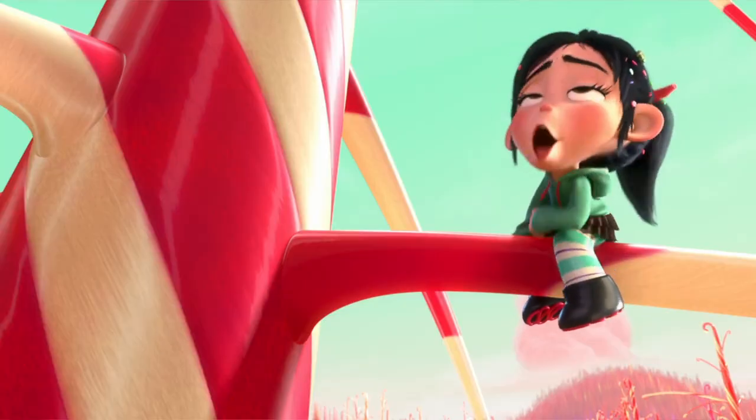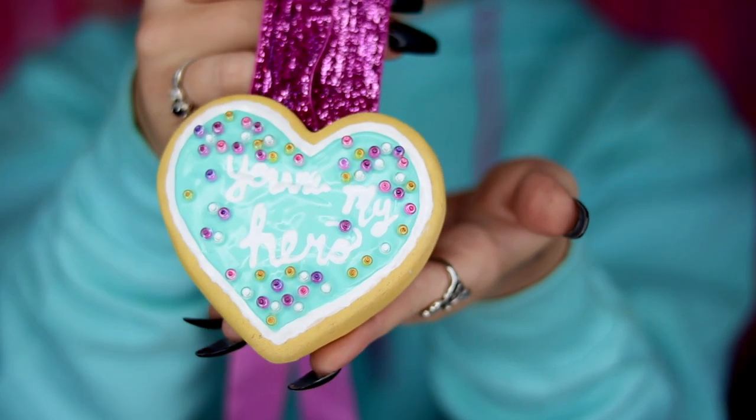For the first video I thought it would be fun to kick off the spoopy season by turning myself into Vanellope Von Schweetz from Wreck-It Ralph. In this video I'm going to show you how to do her makeup, how to create her sweater as a simple DIY, how to create her hair accessories including her iconic licorice hair tie, how to style her wig, and the piece de resistance — how to create the You're My Hero cookie medal that Vanellope gives to Ralph. It's super cute and super edible looking, which is very deceiving.